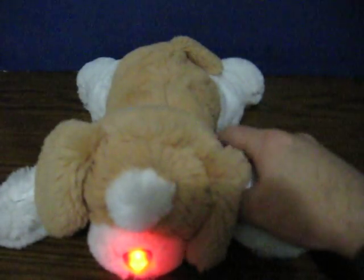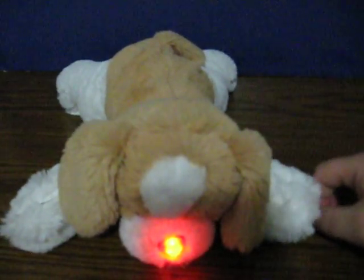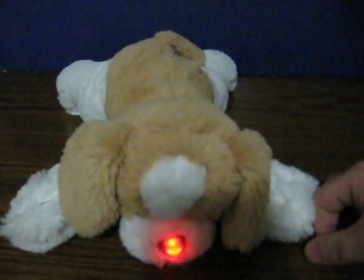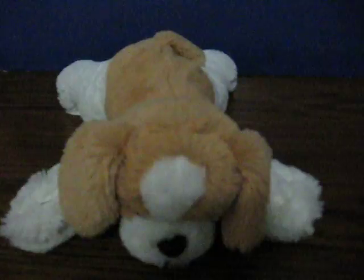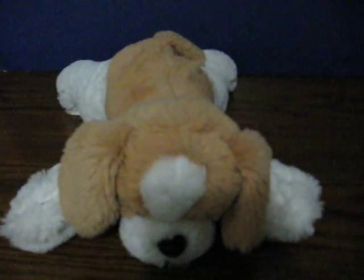Here's a tissue. Let's help her blow her nose. Check her heartbeat with my stethoscope. Give her a treat. What a good patient. Wow, you're going to be a great pet doctor.